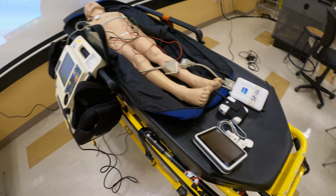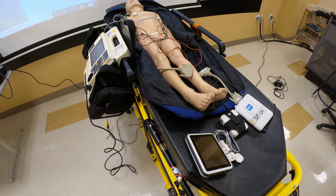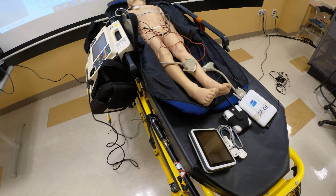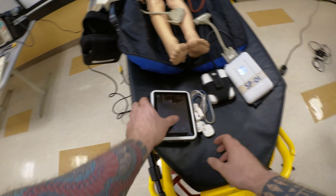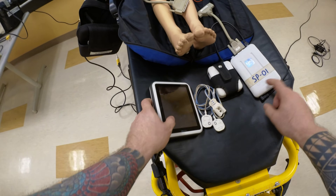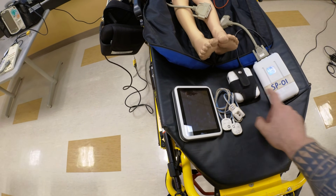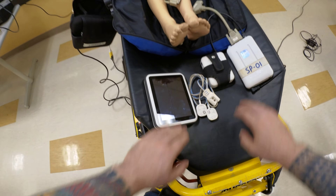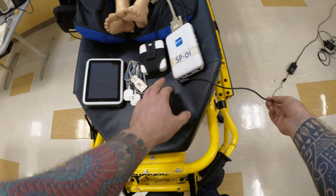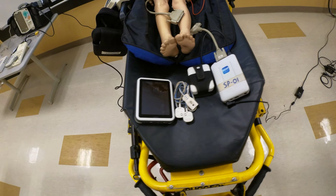We're going to start with the Laerdal Megacode Kit. You need your SimPad — it doesn't matter what number is written on it, as long as you have the SimPad. You also need the connection box, or link box. You need two of these. It should be connected to a wall outlet if the battery is low, but once it charges up, you can unpair it and it will function on battery.